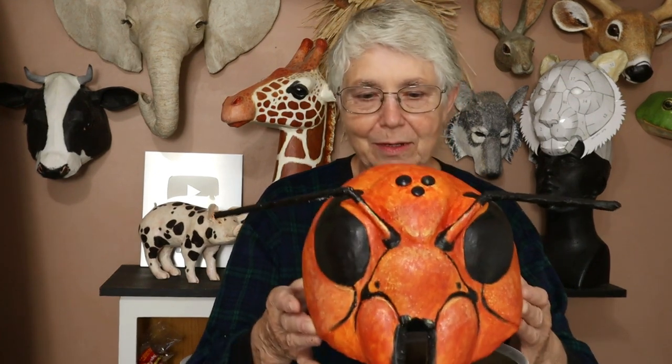Hi, I'm Joni from UltimatePaperMache.com and I just now finished my Murder Hornet helmet mask. In fact, it's still kind of wet and I'm a little bit nervous about picking it up, but I'm going to do it.